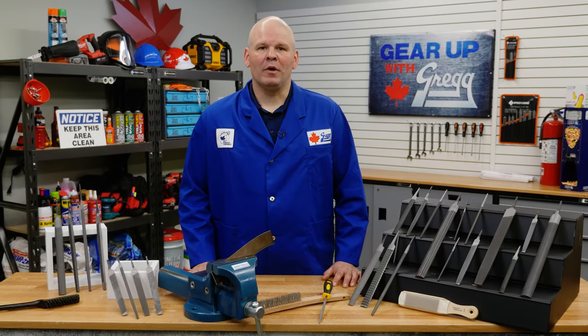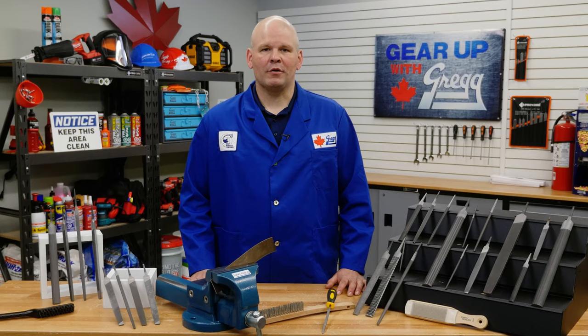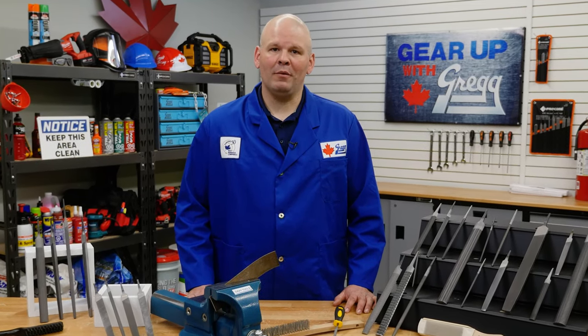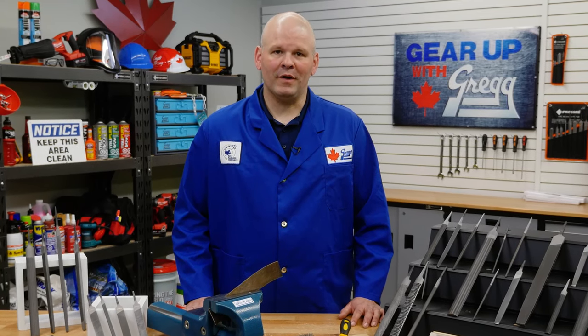Hey there, I'm Ryan and I'm one of the many employee investors here at Gregg Distributors. Today on Gear Up with Greggs, we're going to file away the myths and get to the truth about using hand files.